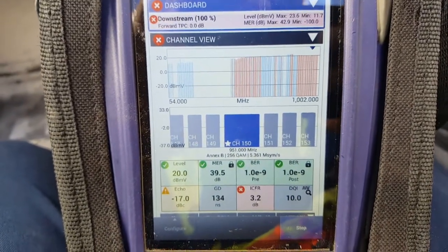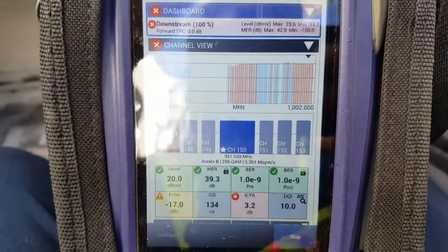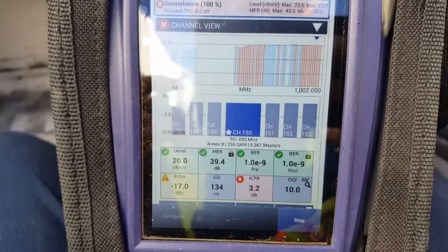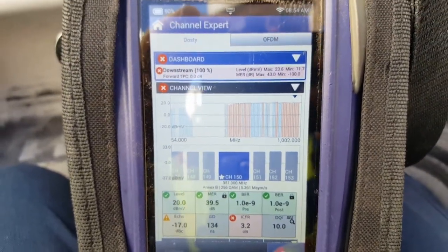The ICFR is probably due to reflections — you can see the echo here. This is a reflection of the signal going out and coming back in on the same frequency. It's at negative 17 dB when we'd like to see that closer to negative 40 or lower. So I'm going to troubleshoot that and find out what's going on with the feeder.